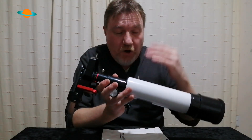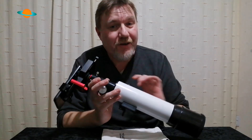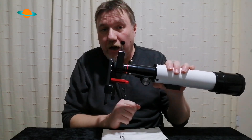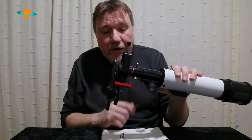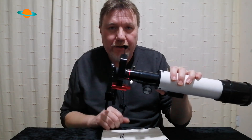Obviously you'll need a telescope to use one of these, but this will also work with binoculars. So if you've got a pair of binoculars kicking around, no problem at all — this fits onto binoculars as well.